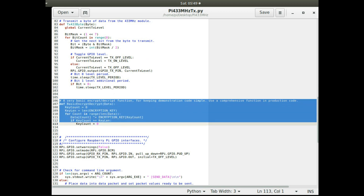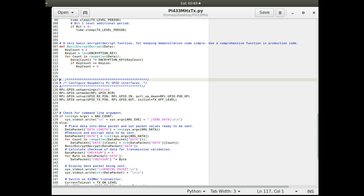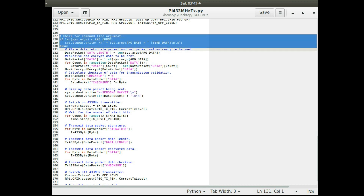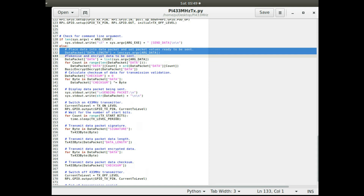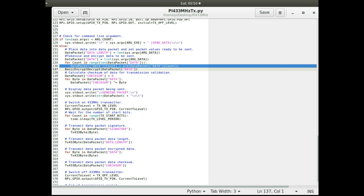There's a basic encryption routine — very simple, not secure at all — but it demonstrates how data is sent and keeps the application small and easy to understand. Then GPIO pins are set up for transmit on the Raspberry Pi. It checks for a single argument, sets up the data packet, splits the string into characters, and converts those characters into their hex values to send them byte by byte.